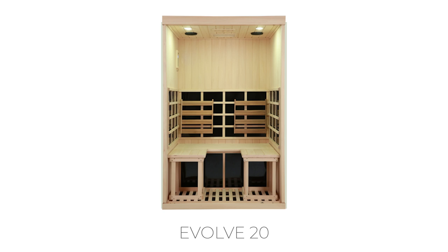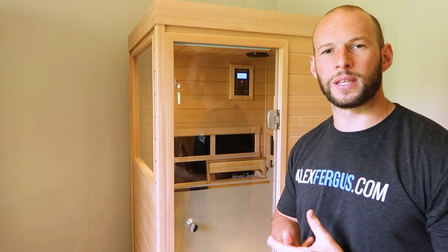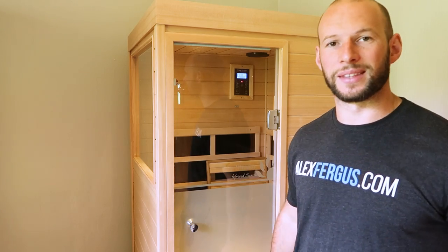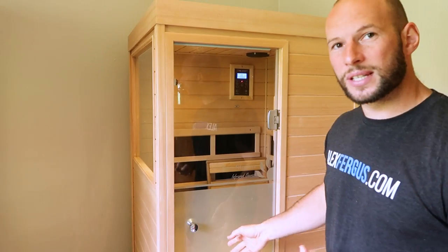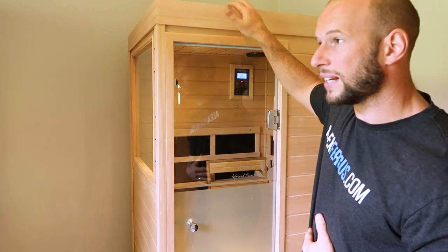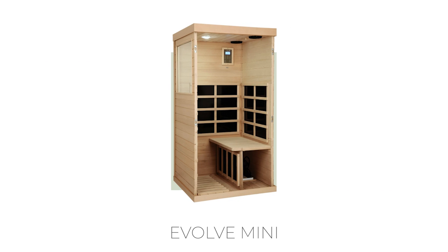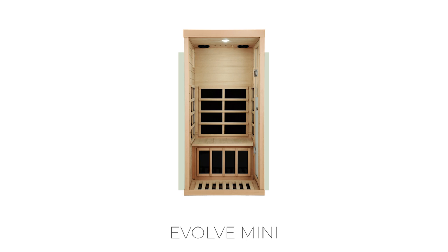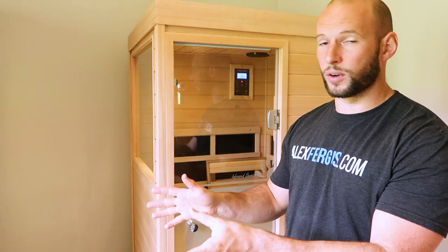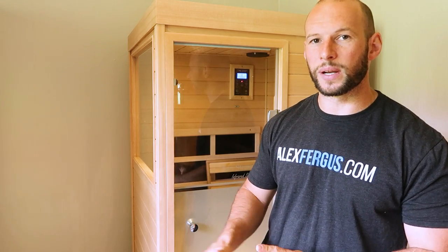Now let's look at the Evolve Mini. This is the smallest sauna in the Sunstream range — it may even be the smallest infrared sauna available that isn't a dome-style lie-down unit, which I personally don't find too appealing. As you can see, it has quite a small door and isn't as tall as the Evolve 20, so I can't stand up in it. I should mention I've done comprehensive reviews of both saunas on my blog and YouTube channel — this video focuses on comparing the key features.